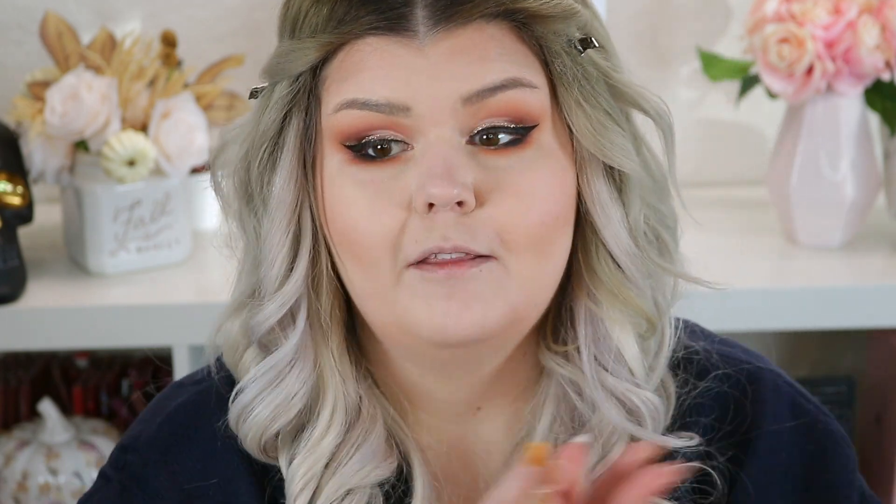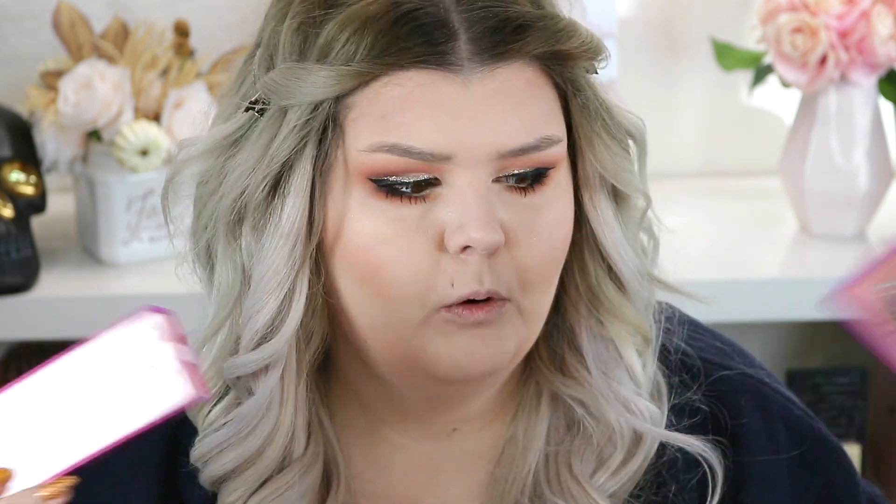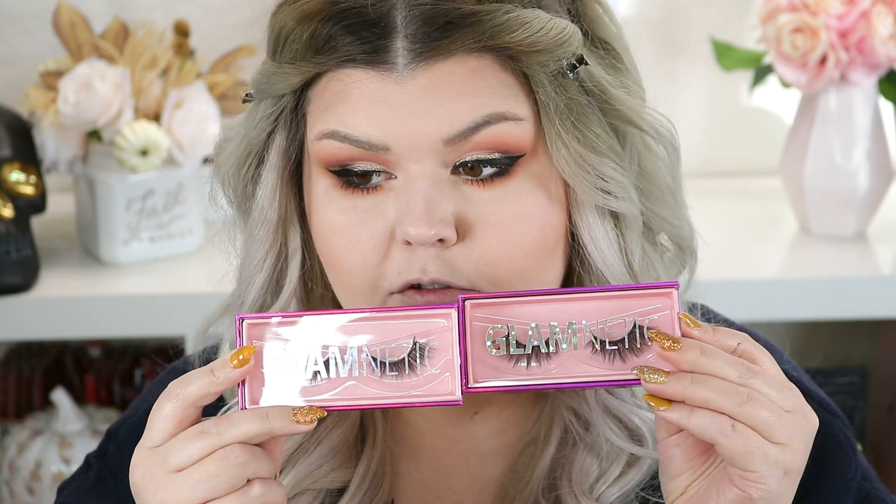I'm going to really do my mascara now and then I'll come back and we'll try those lashes. I'm a little nervous — I haven't used magnetic lashes before. I think I own a pair somewhere but I never tried them. These are supposed to be like the best magnetic lashes from what I've heard. The styles I got are VIP and Vixen. They do have vegan ones, not all of them though, so you want to make sure you're picking from the vegan ones — I think all the vegan ones have V names.